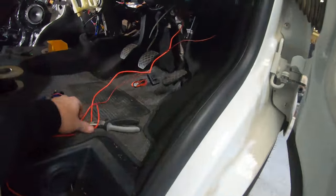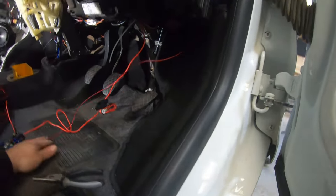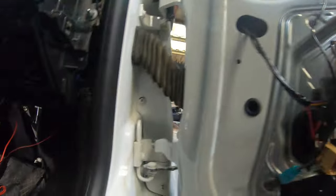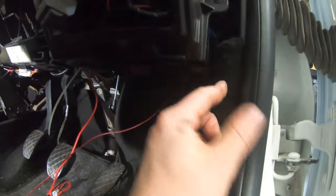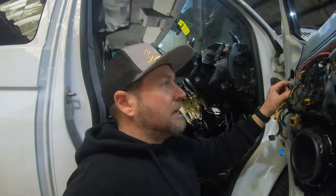What I've decided to do is take the earth and pop it up here on this earth bar — one of the factory points. There is one in here, and there's also one on the fuse box. The one in here has been used for quite a lot of aftermarket bits and pieces, so rather than potentially causing an issue down the line, I've popped it on that factory point.